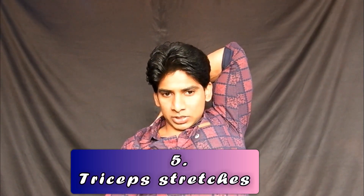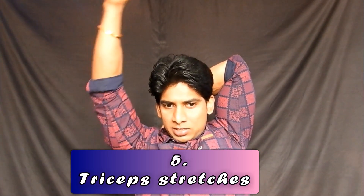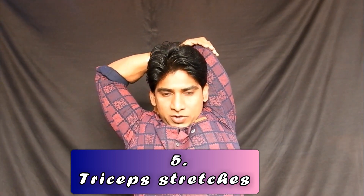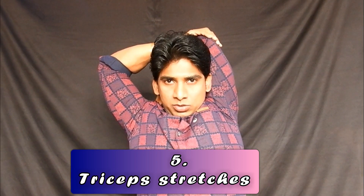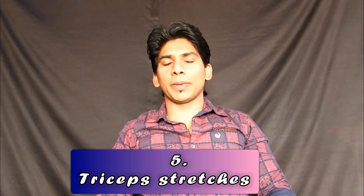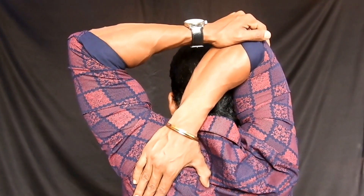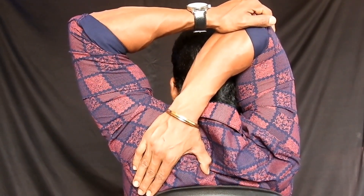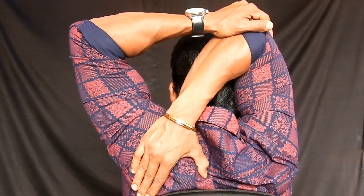Raise your arm and bend it so that your hand reaches towards the opposite side. Now use the other hand and pull the elbow towards your head. Hold this for 10 to 20 seconds, then come down slowly. Repeat the same with the other hand. Do this for 2 to 3 times. Ensure you are breathing normally.